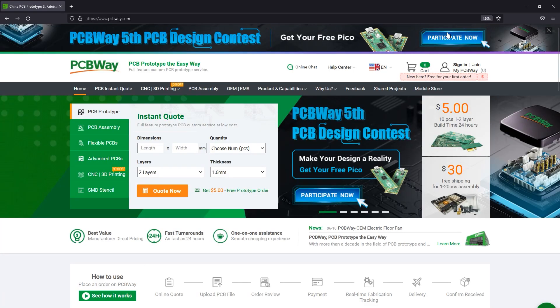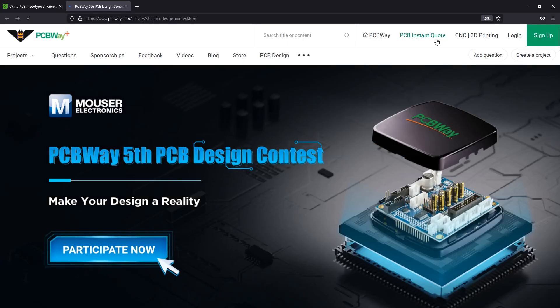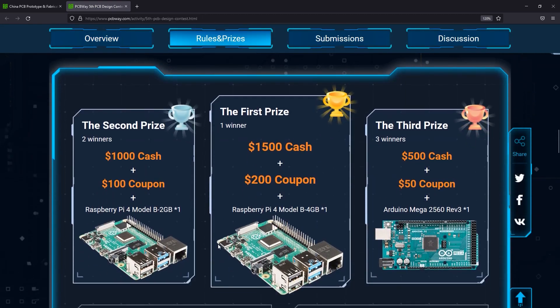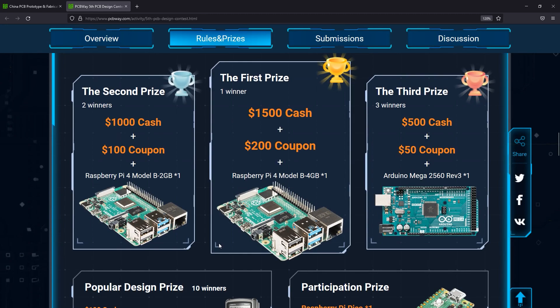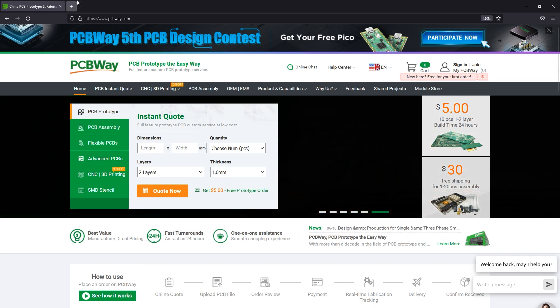The sponsor of this video is PCBway.com, a professional PCB manufacturer with excellent quality and fast turnaround times. Right now they're running their 5th annual PCB design contest, so if you have some PCB designs you'd like to submit, why not do it for a chance to win one of the juicy cash prizes. You can also try them out for many other services like 3D printing, CNC machining, and manufacturing services in general. Check out their website linked below.